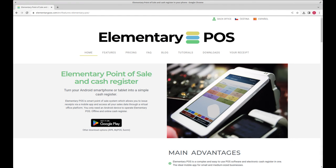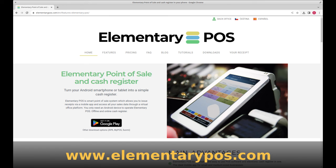I hope you liked the video. If you're curious about more features, like how bills work, please subscribe to the channel. For extra details, visit www.elementarypos.com.